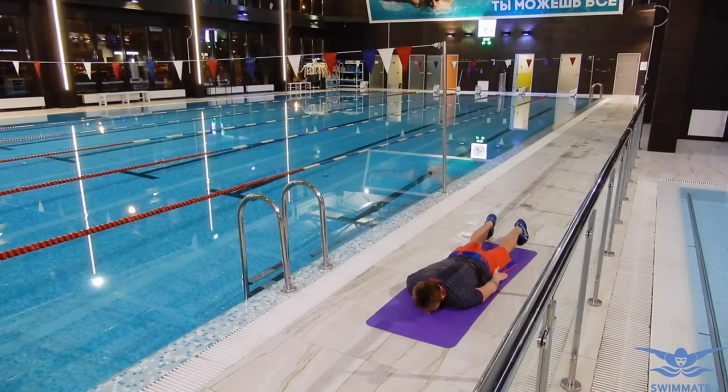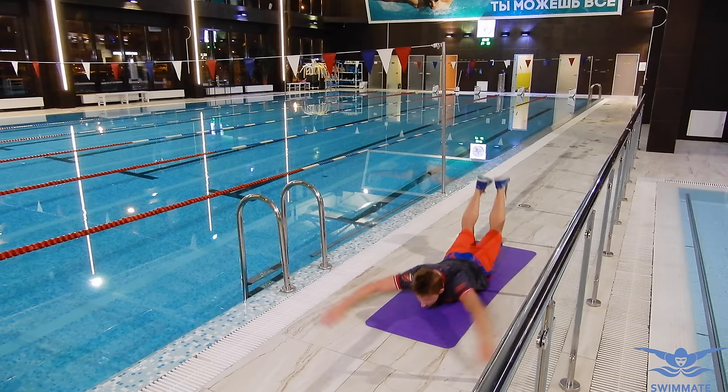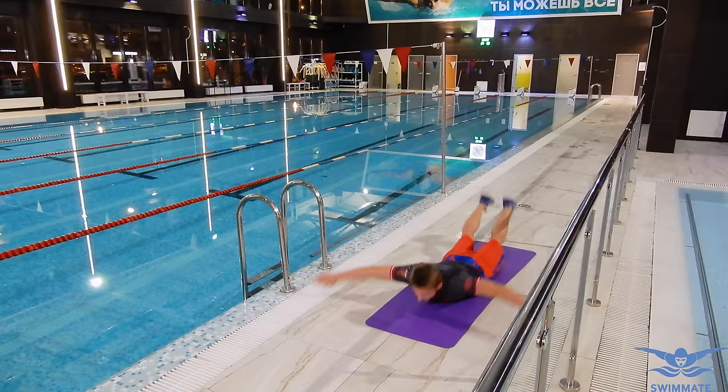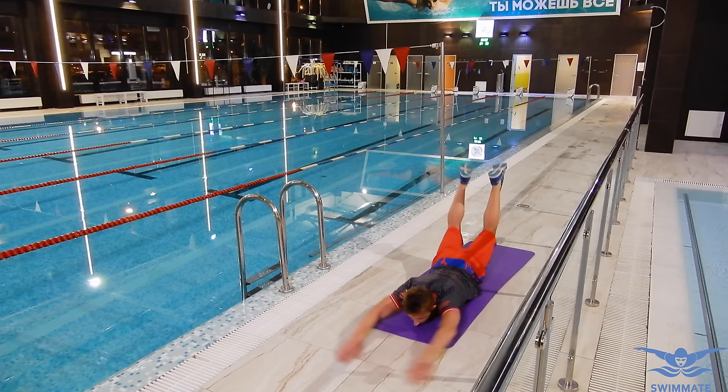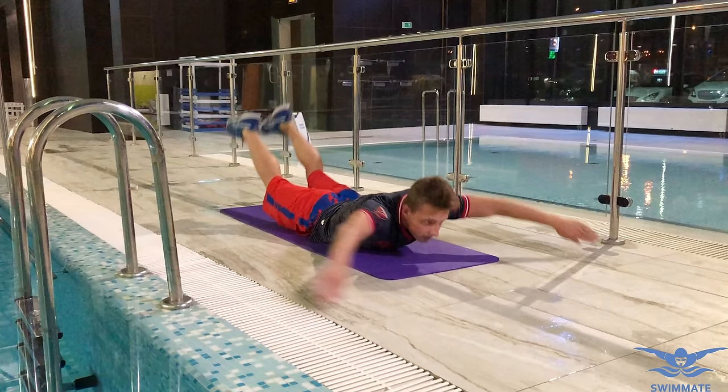For the next exercise you need to lay on the mat and keep your hands near your legs. To start, lift the back up as you do at the end of the arm stroke. Once done, move your hands through the side and forward. At the same time, lower your back and lift the legs up. By doing this movement you transfer your weight forward, which preserves the speed you've gained and will greatly ease your swimming.